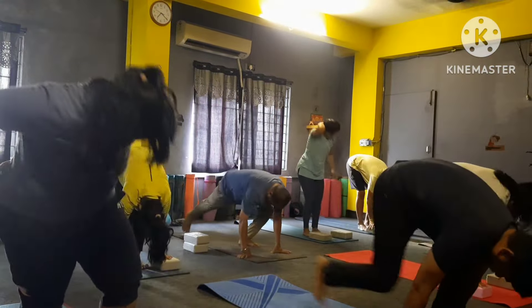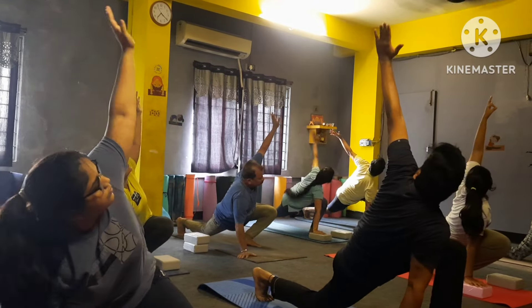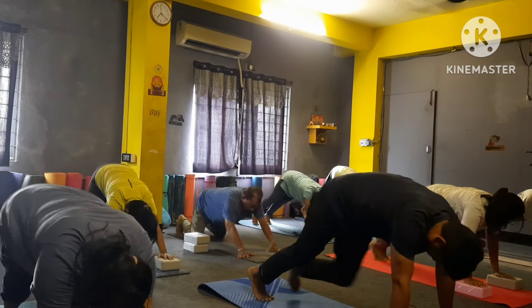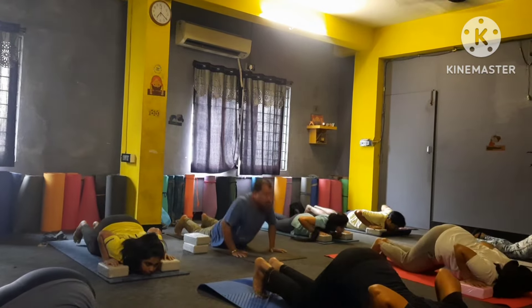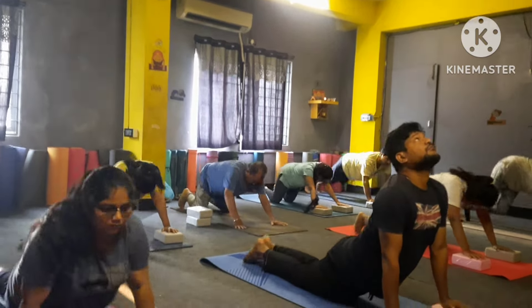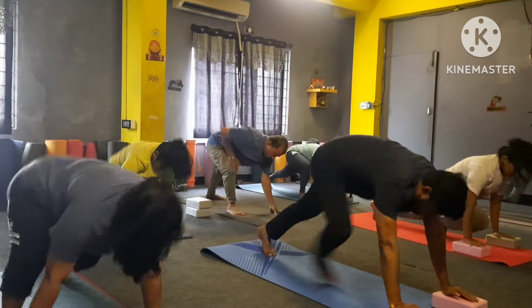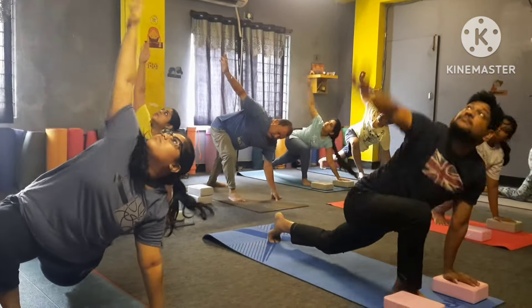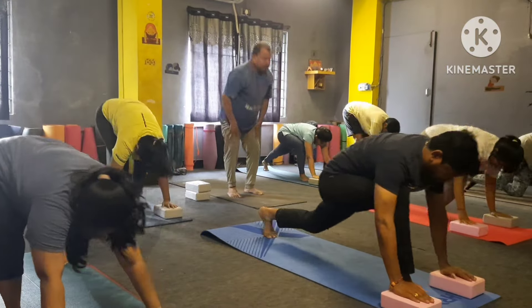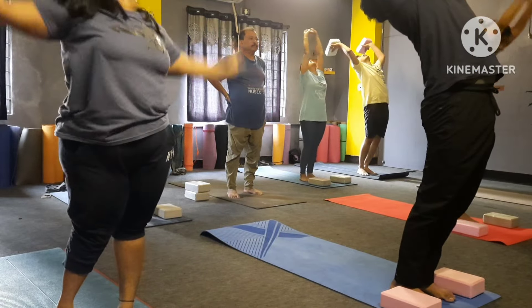Inhale right leg back, your left hand up. Left hand down, back your leg — drop in your heart and chin — Ashtanga Namaskar. Inhale up in Bhujangasana. Exhale — Parvatasana. Inhale your right leg forward, right hand up. Right hand down, left leg forward. Inhale up, bend back. Down — Padahastasana.